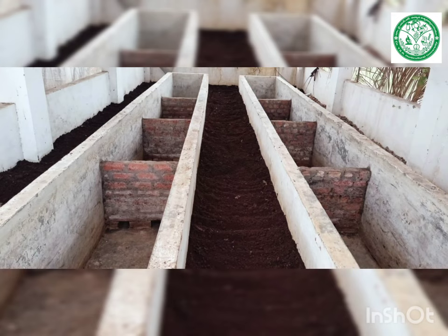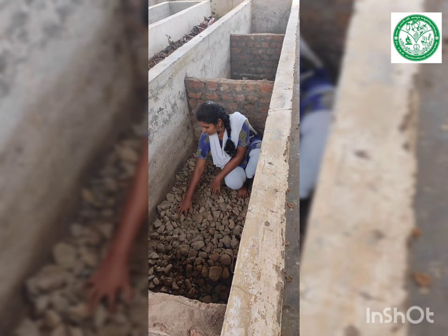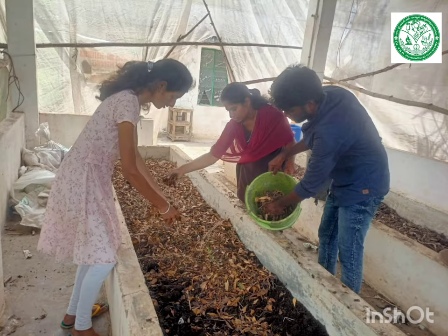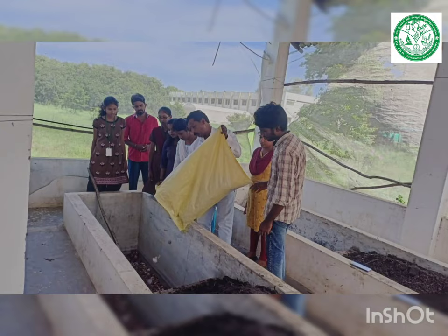We have followed the pit method for the preparation of vermicompost. The pits of about 3 feet height, 2 feet width, and of convenient length have been prepared. Firstly, the pebbles are placed at the bottom for providing aeration. Then we have filled the pit with organic waste and farmyard manure layer by layer for about 15 to 30 centimeters.